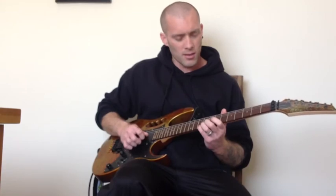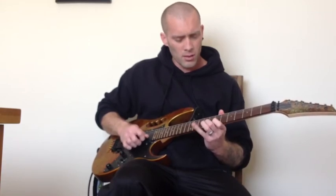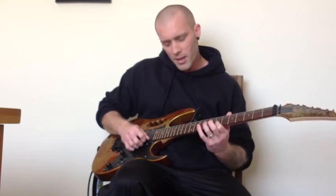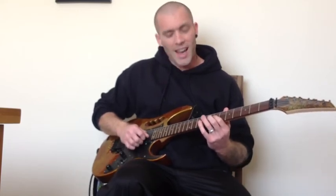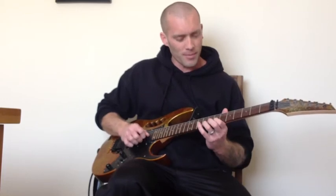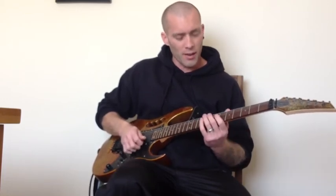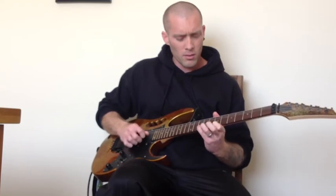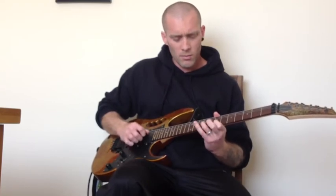And then 7th fret on the G, 9th fret on the G, and then 7th fret on the G — and that finishes that riff off. So the whole thing — I'm going to play the riff nice and slow all the way through for you, mate.